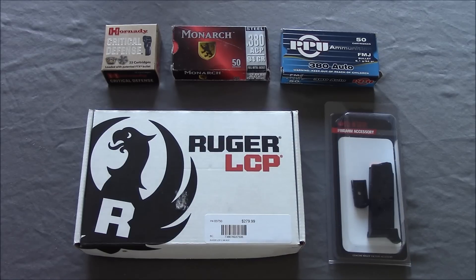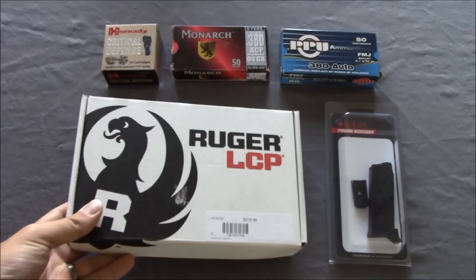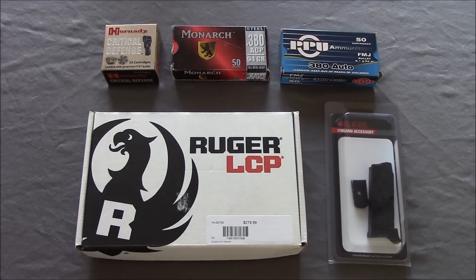Hey guys, Outdoor Enthusiast88 here again and I have something very special and exciting for you today. I actually picked up one of the first Ruger LCP IIs to hit the market here in North Carolina. They are pretty hard to find. I got it at a local shop for $279.99, which is a pretty decent price for the upgrades you will see. This new firearm was just announced from Ruger last week, so there is a lot of buzz and it looks like there are a lot of good updates and upgrades from the original LCP.